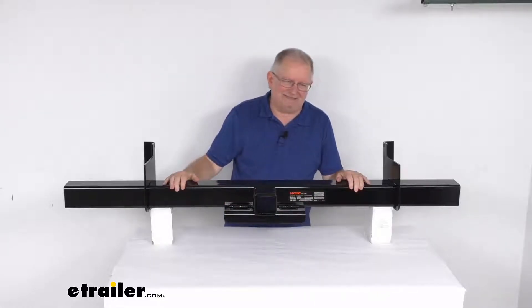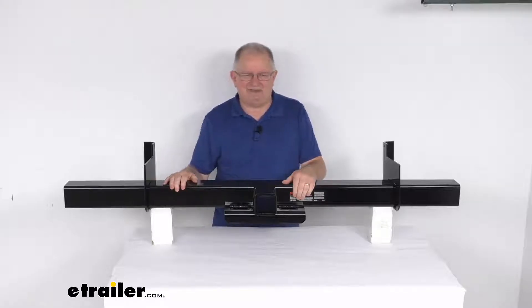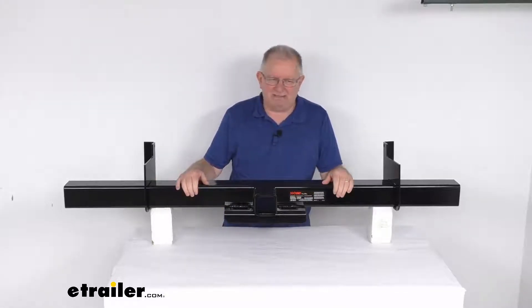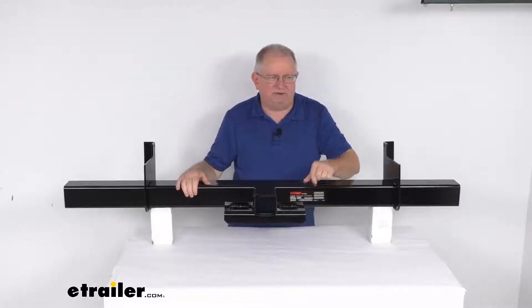The rating on this is a Class 5, so it does have a maximum gross trailer weight capacity of 20,000 pounds and a maximum tongue weight capacity of 2,000 pounds. All of that is listed right here — the capacity is right on the label.